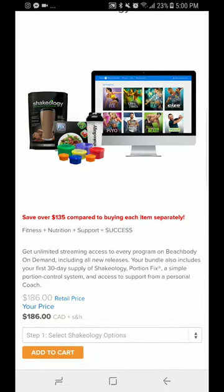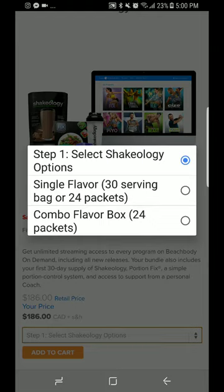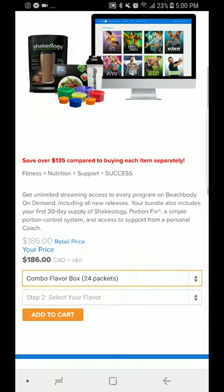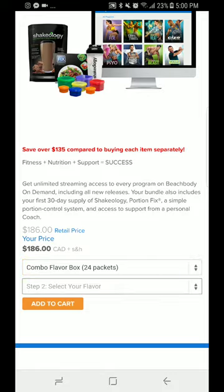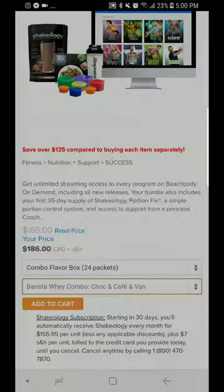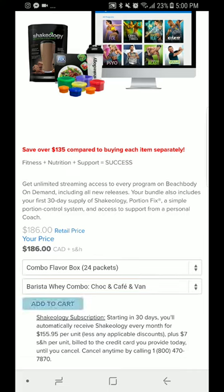I'm going to select my Shakeology first — single flavor with a 30-day, or combo. I'm going to go combo because I'm a new customer and I want to see what kind of flavors there are. I'm in Canada, so I'm going to select the barista pack and add to cart.